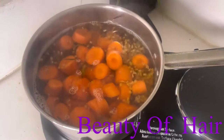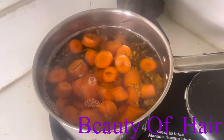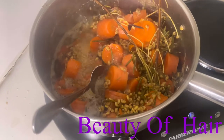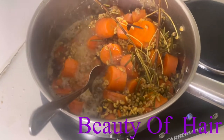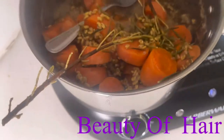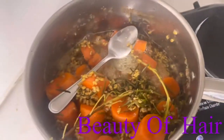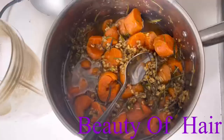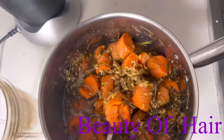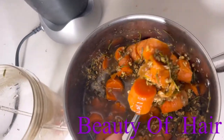After 45 minutes, the kale and everything is ready. We're going to let everything cool off before we place it into a blender. I'm going to use a NutriBullet — all you have to do is blend everything very well and the mask will be ready to use.